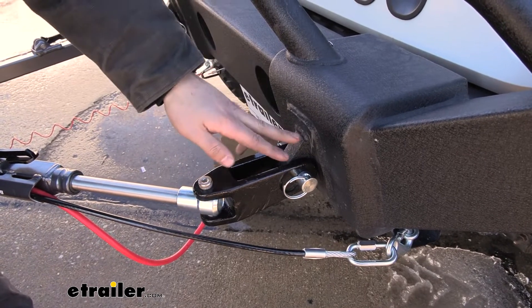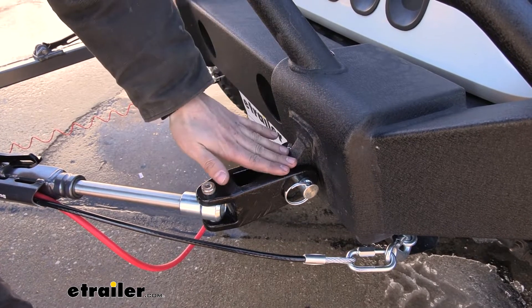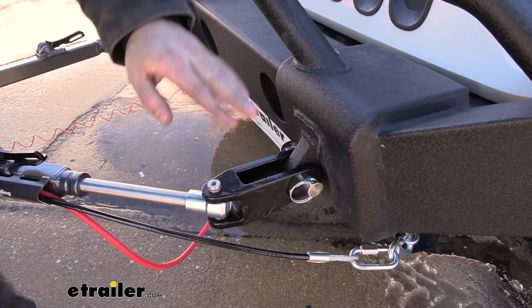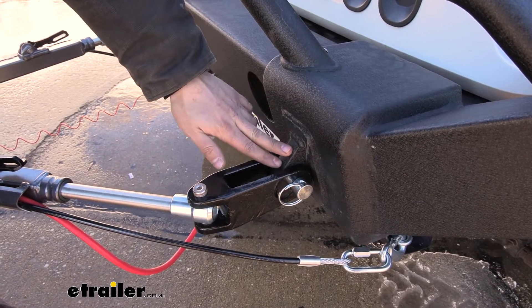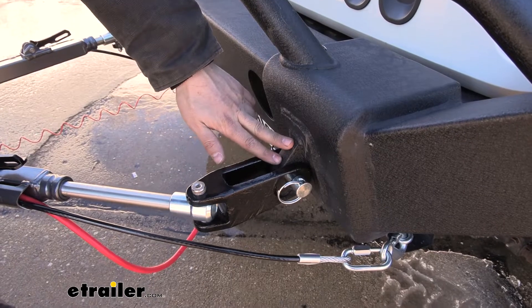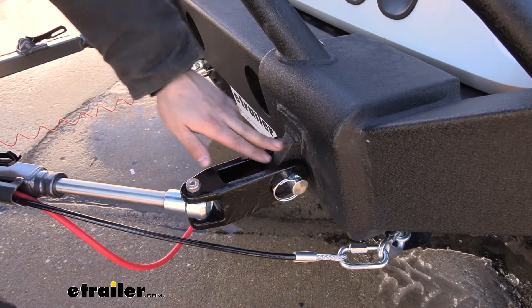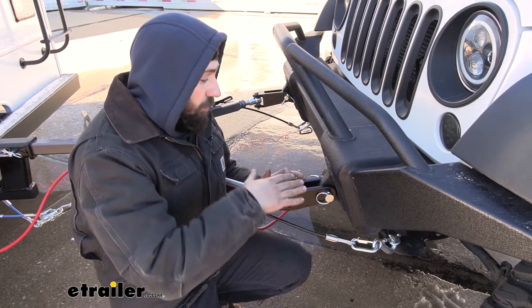It is very common to tow with these D-rings, but I would like to point out that you do need to contact your manufacturer. Check with them to make sure that these are rated for towing, because not all aftermarket bumpers allow you to flat tow with these. So it is very important that you reach out to the bumper manufacturer and make sure you're safe to do so.